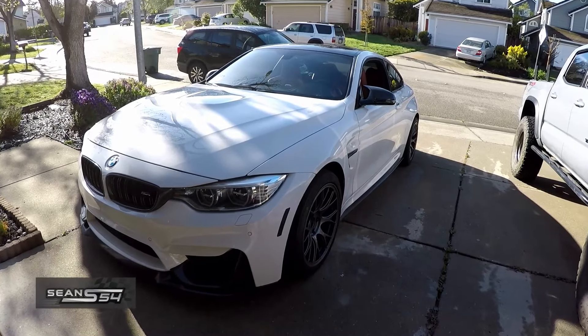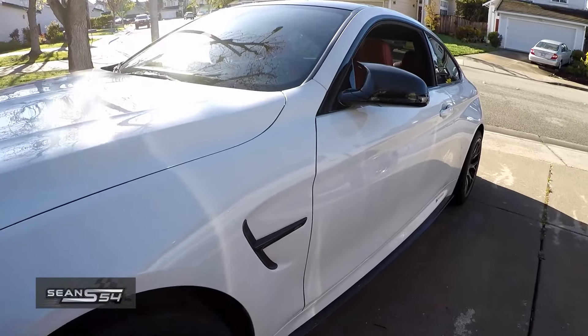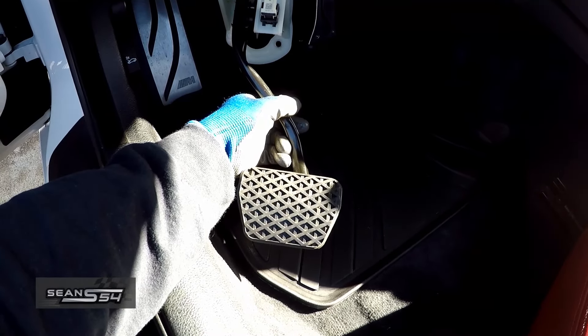What's up guys, I'm Sean. Next mod on my F82 M4 DCT is an automatic brake pedal assembly from a regular F-Series BMW.